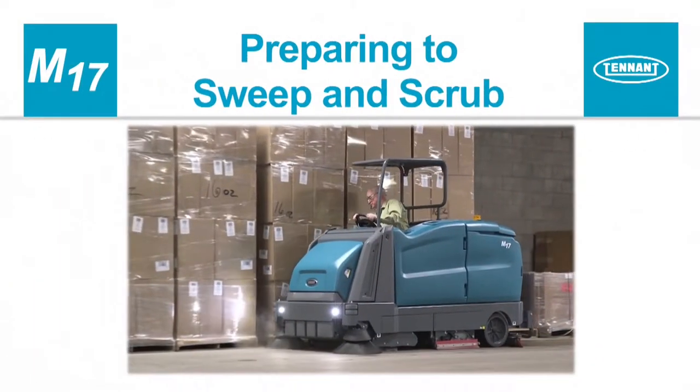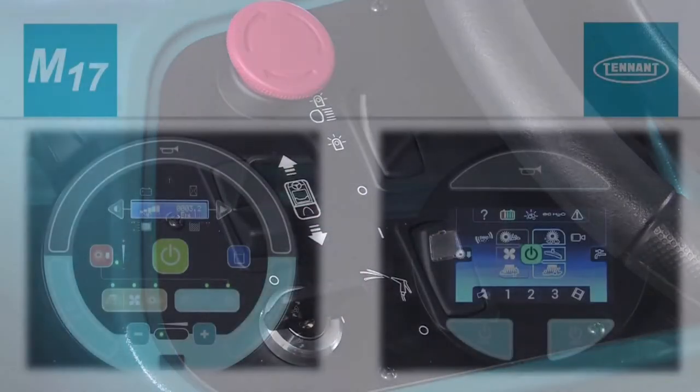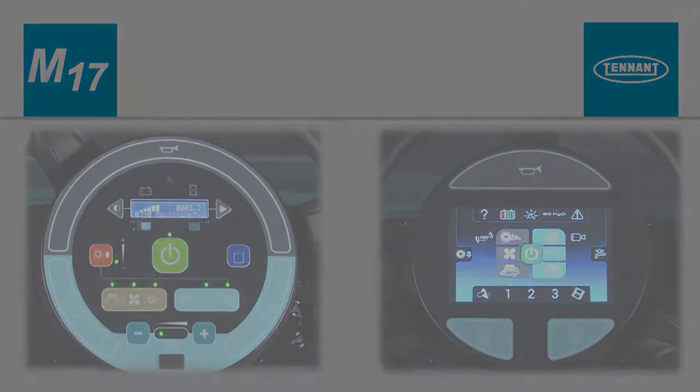Preparing your machine to sweep and scrub. To sweep and scrub at the same time, turn on the key switch, place the desired sweeping and scrubbing systems in standby, and press the large green one-step button to start cleaning.